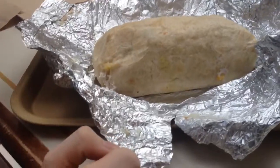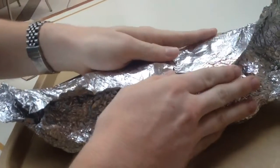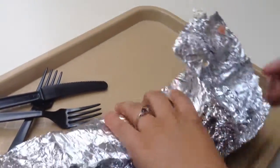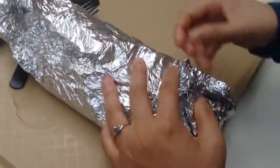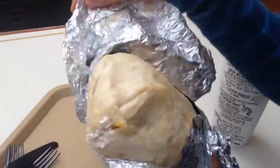Wait, wrap it back up. Wrap it back up? Wrap it, yes. No, no, no. Wrap it. What are we doing? Hold this. Okay. Why are we re-wrapping it, babe? Oh, you're a genius. My goodness, this thing is giant.